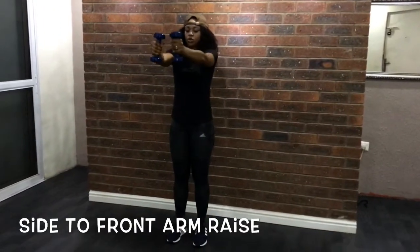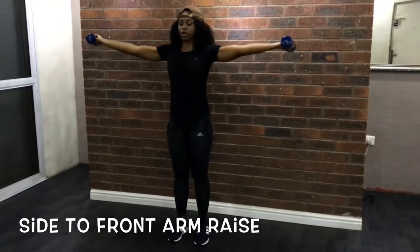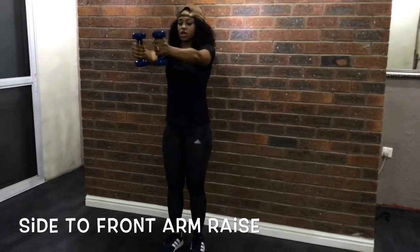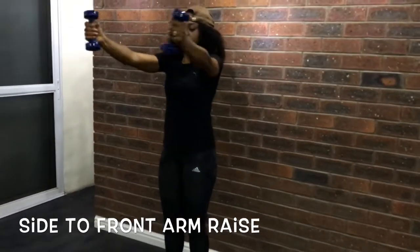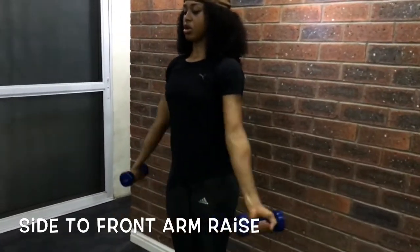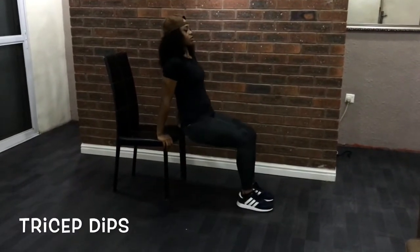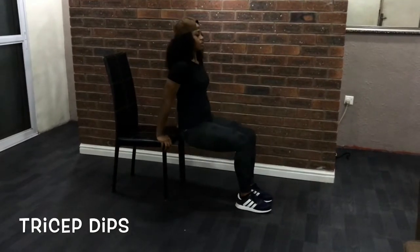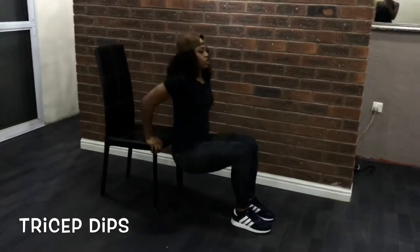This side-to-front arm raise requires a lot of focus and coordination if you are to get it right. To perform tricep dips effectively, you need a chair. Have a firm grip just beside your hips and then push yourself forward so you are only supported by your arms and legs.